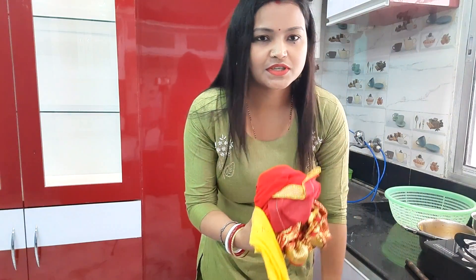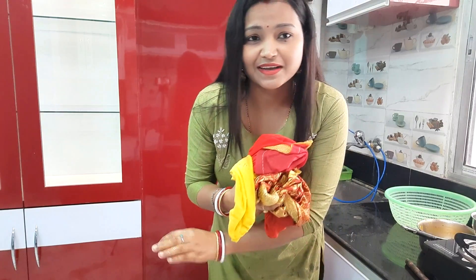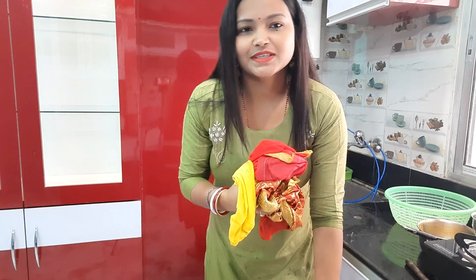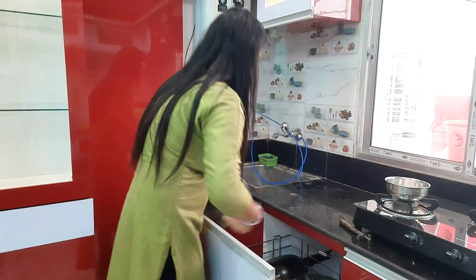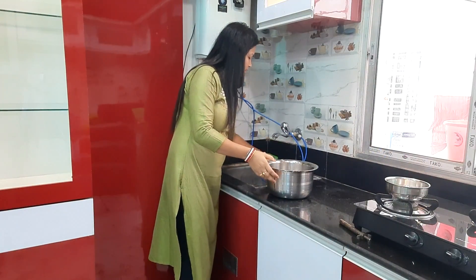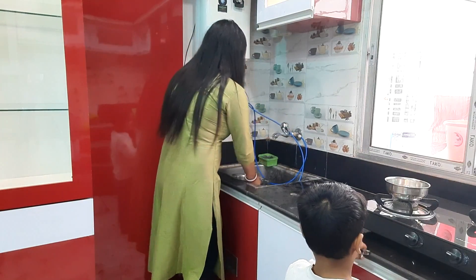I'll see you next time. When I was doing Pooja, there was a lot of dust. So today I cleaned my whole house. Now it's a little dry. I'm going to make my lunch now — I just finished my online class.